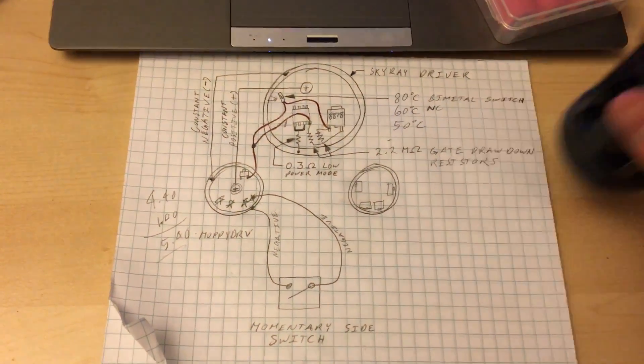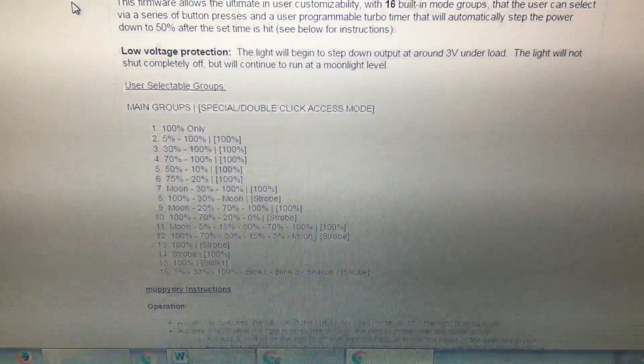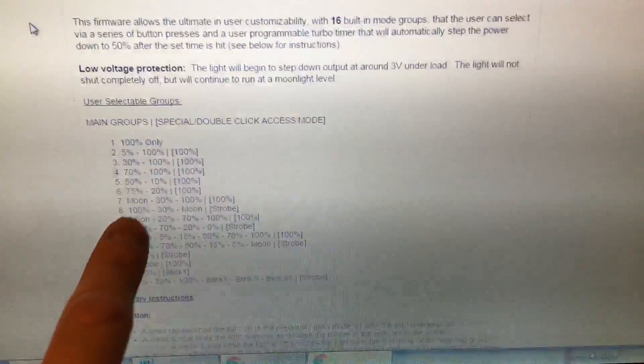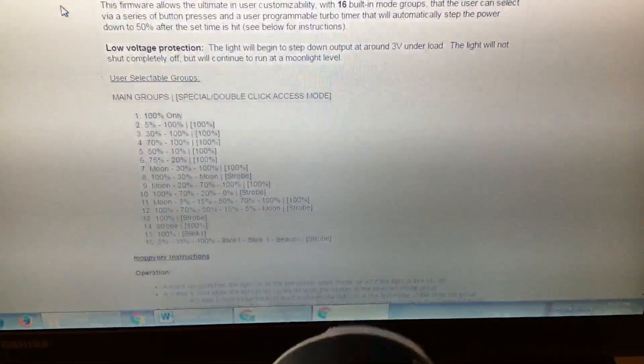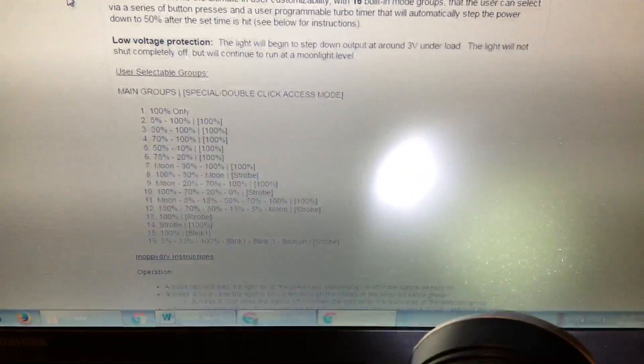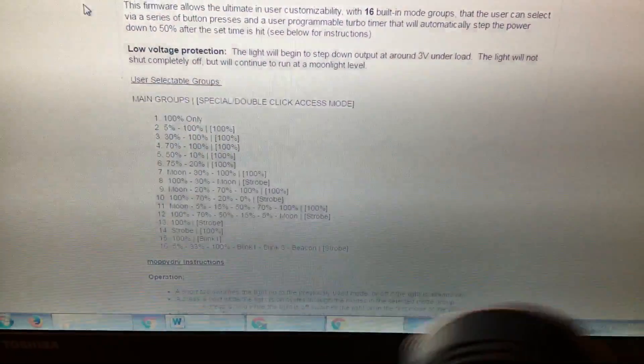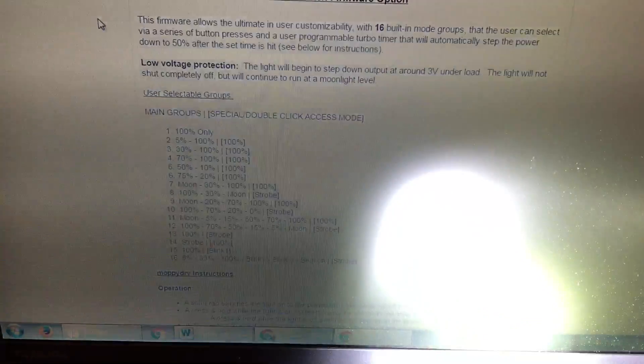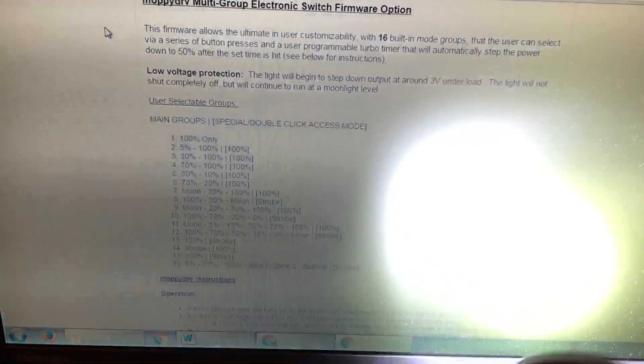This is a proper flashlight — it's got turbo timer and everything. These are the modes it gives you by adding that Q light driver with the Moppy drive firmware. I kept it on mode number 7, that's why I have moonlight accessible right away. Then you hold it again, it gives you 30%, 100%, double click for 100%, and it's got memory — you can turn it off and go back to whatever percent you want. If you're always using 30%, you can always turn it off and go back to 30%.